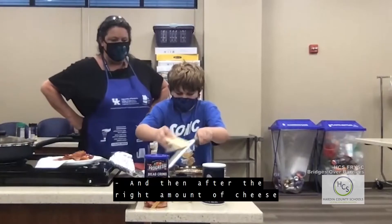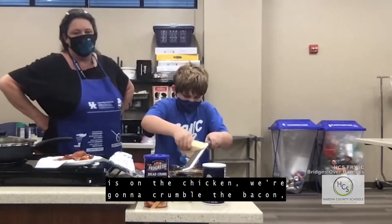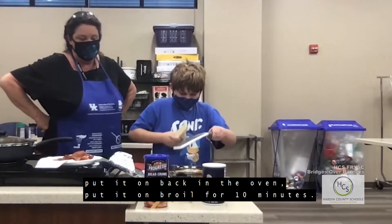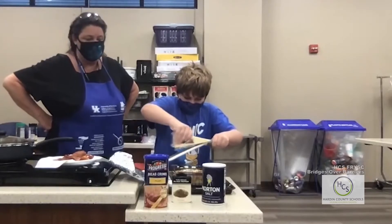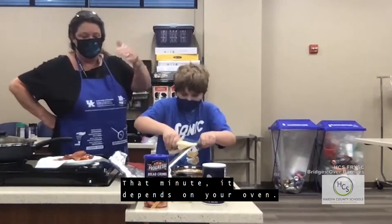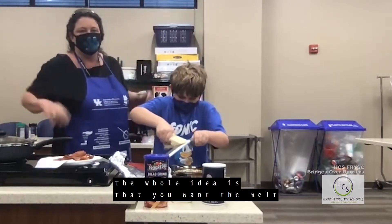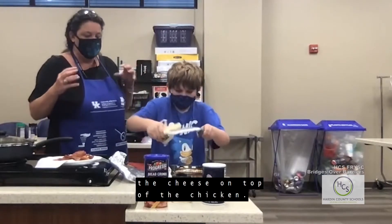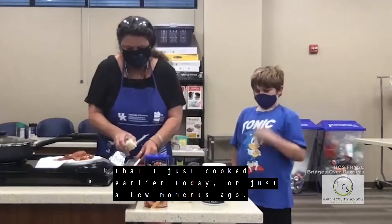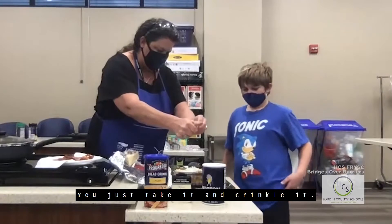After the right amount of cheese is on the chicken, we're going to crumble the bacon on top, then put it back in the oven on broil for about 10 minutes — though it depends on your oven, could be just five minutes. The whole idea is to melt the cheese on top of the chicken. Now we're ready to crumble the bacon — Braum, you just take it and crinkle it.